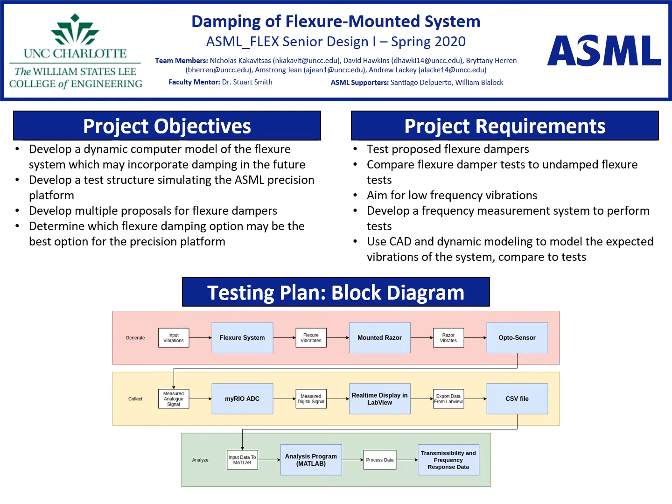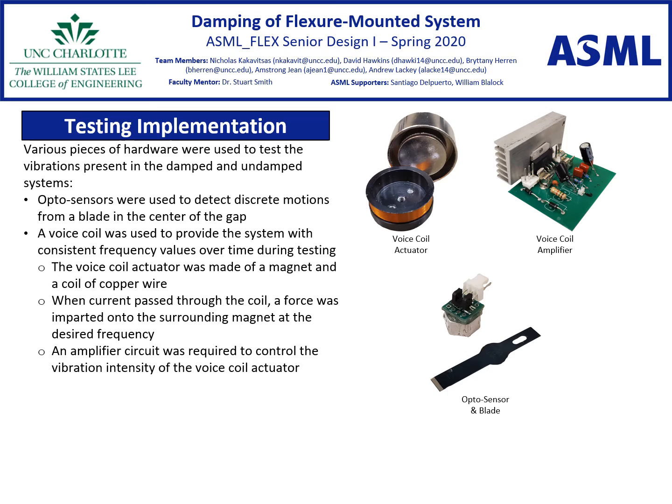The testing block diagram below is meant to show the flow of useful information through our flexure testing process. The apto sensor is used to detect the motions of the blade and to convert that motion into electrical signals. The amplifier circuit is used to control the vibration intensity of the voice coil. When current passes through the voice coil, you create a force and that force causes the magnet to move forward.